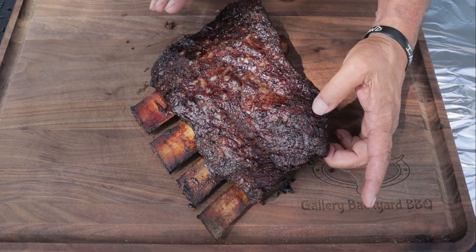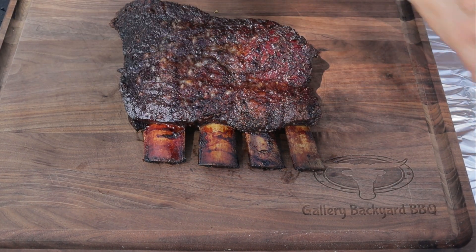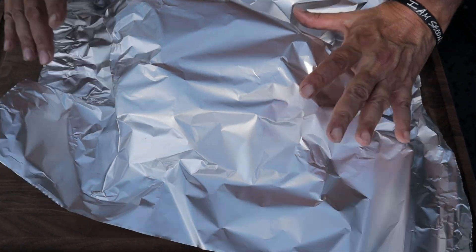If you had taken that membrane off, the meat would be coming right off the bone — so that's why I like leaving it on. I'll cover these for about 10 to 15 minutes and then it's time to slice them up.